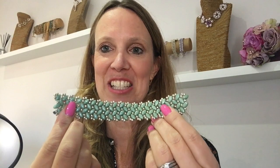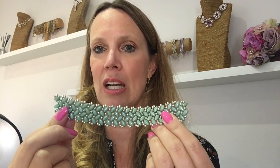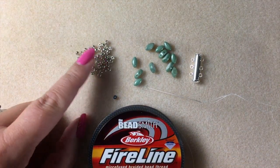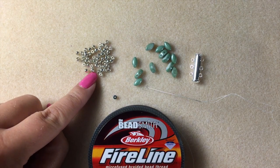I just wanted to quickly add: I've had so many requests from a lot of you asking please can you show us how to finish off a bracelet. So this one is unfinished and I will be showing you towards the end of the video how to attach a clasp onto this bracelet. Before we get started, let's have a look at what we'll be using. I've got some silver size 8 Miyuki seed beads here.